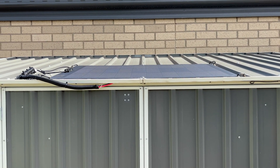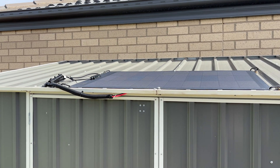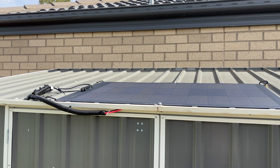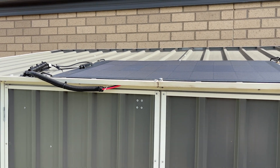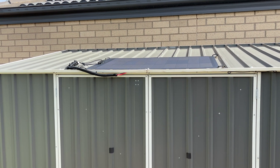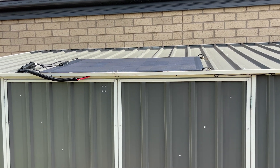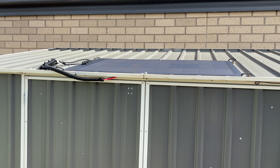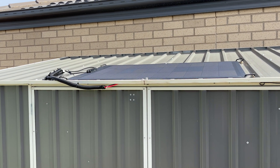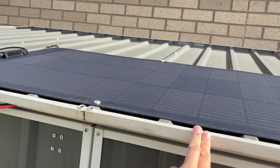I've flipped you around here and I have replaced my 45 watt EcoFlow portable solar panel with a 100 watt flexible solar panel by EcoFlow. I went flexible because I'm just a DIY person, not very good at it, and it was on special for $119 Australian on Amazon. I think the retail is $189 Australian, and it's slim line and fits on this shed roof quite nicely.